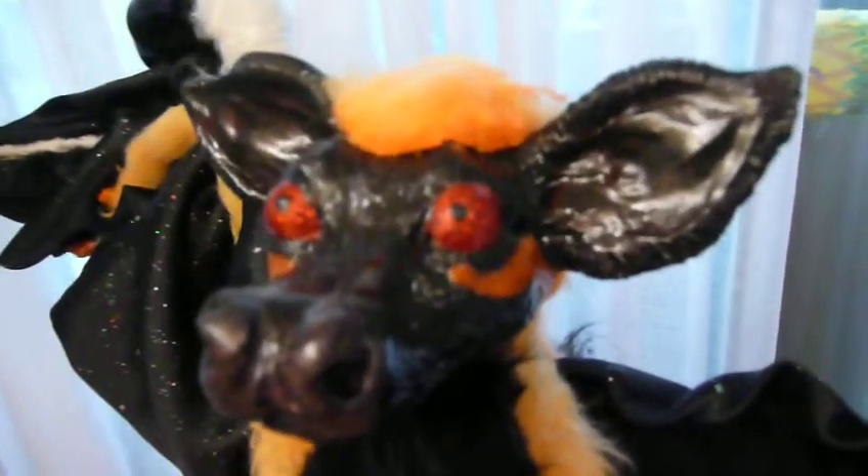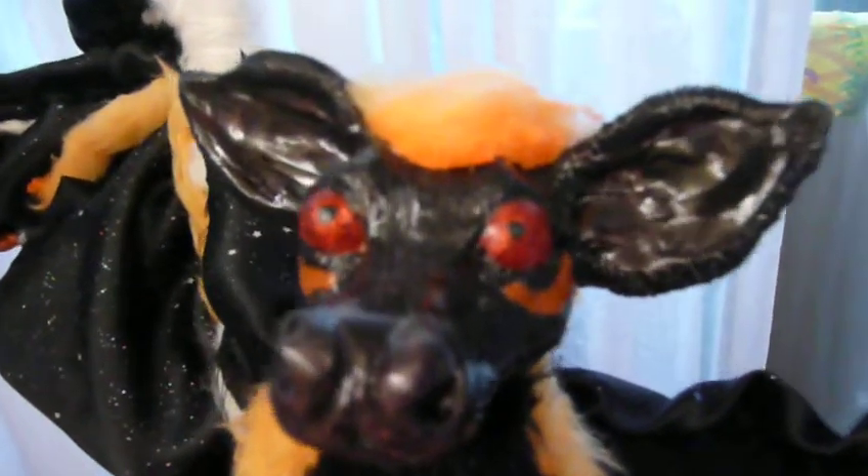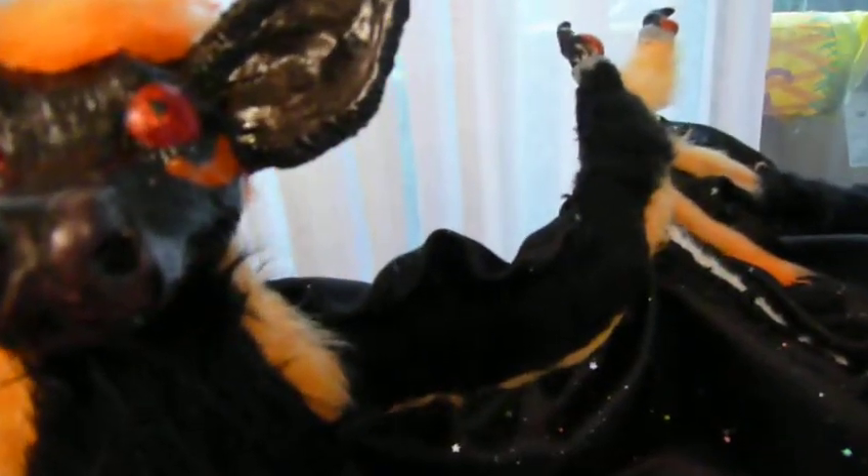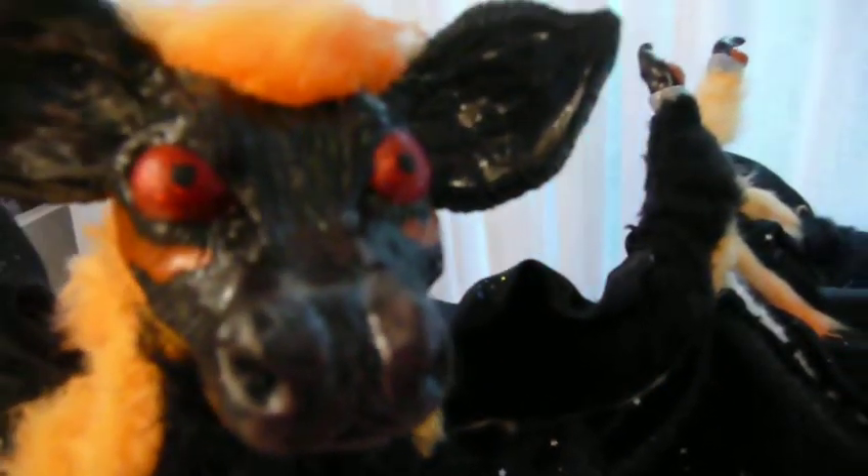His ears are a little bit bigger than they probably should be, according to your reference. I haven't made his ear cuffs yet — I wanted to check with you about that, because I was just going to make them just tight enough to fit on there.